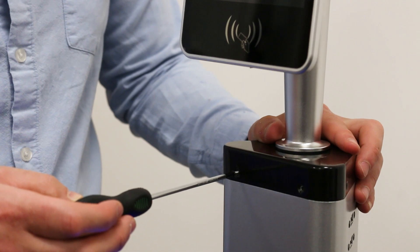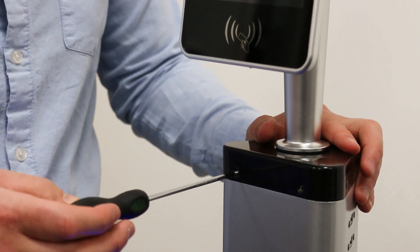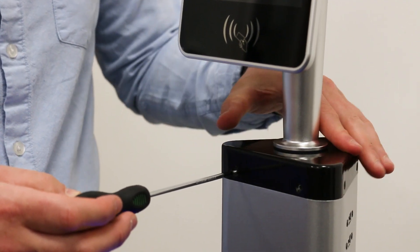The next step is to use the four screws provided and connect the device to the pedestal unit.